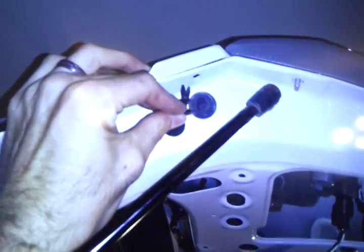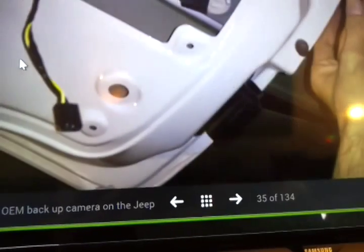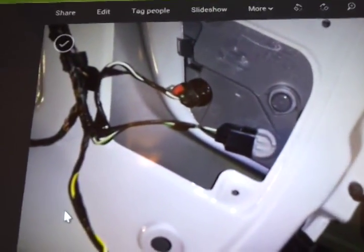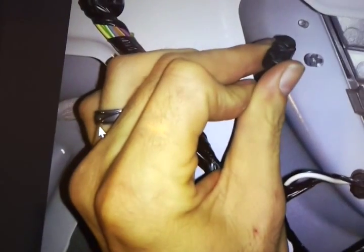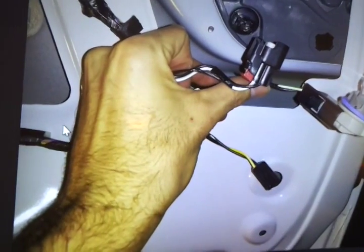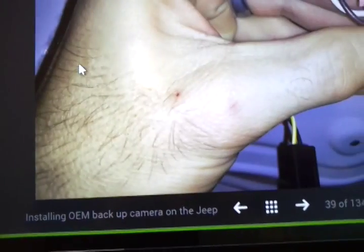Take off that little piece — it's a 10 millimeter right there. There are four little screws, two on the edge. You're going to take off all the little bulb harnesses. Pop those off — this is one of these little things: push in, pull. Life is good.